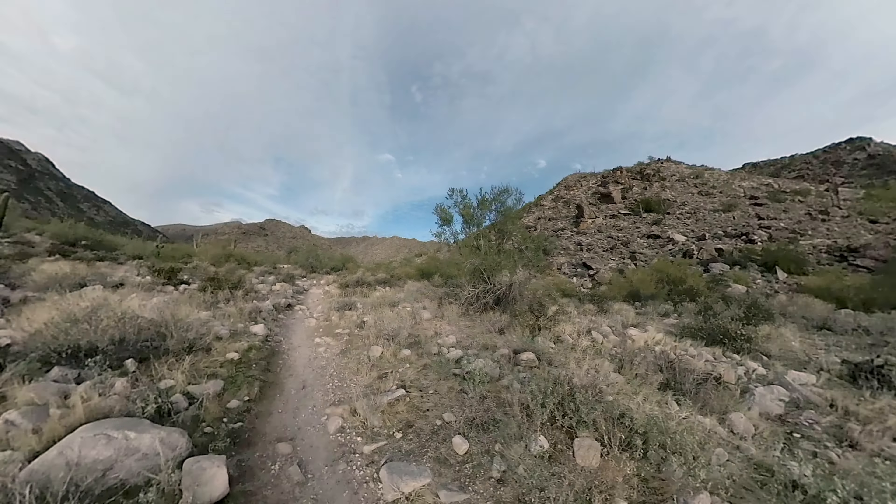We're just about to the base of the switchbacks and this part is a little rough — the gradient definitely kicks up and there are more rocks to be aware of. If you're a beginner, definitely keep your eyes open. Sometimes beginner trail runners and hikers don't know what to look for. And if you're intermediate or advanced, this is not the point to become complacent and put it on cruise control — you will get hurt. The sun is coming up behind me, clouds are burning off — it's going to be a great day.